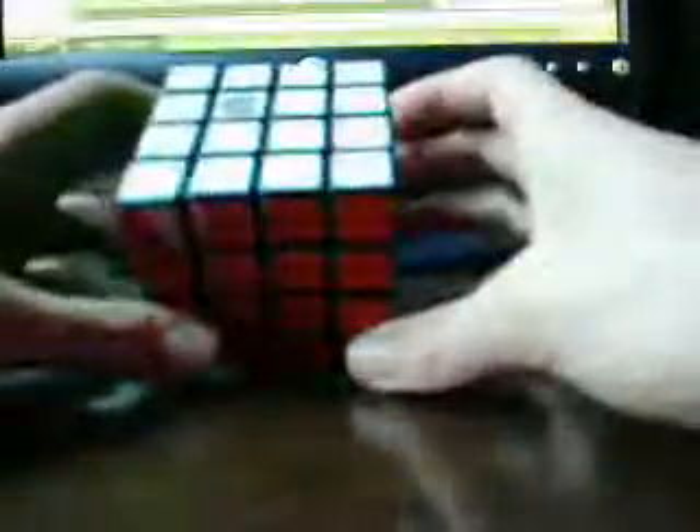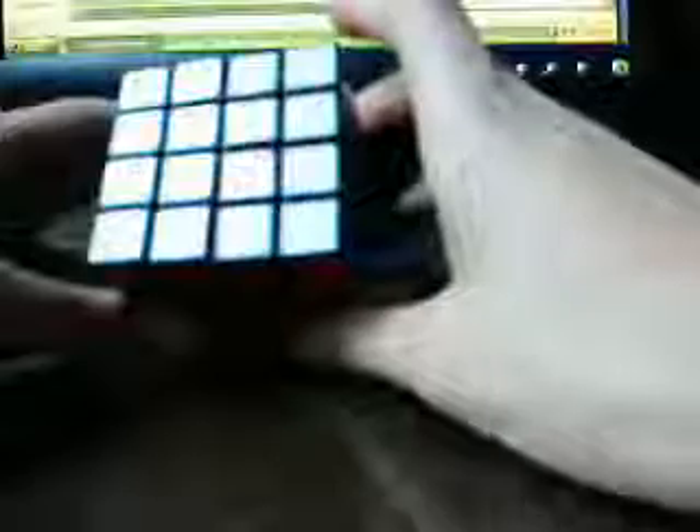Now I've got to swap these two pieces. If I was doing a blind solve, I would put my fingers on them and move it around so I know where they are at all times, and do my 2-swap of them. And then your cube is done. So that is, in a nutshell, how to blind solve the Rubik's Revenge.